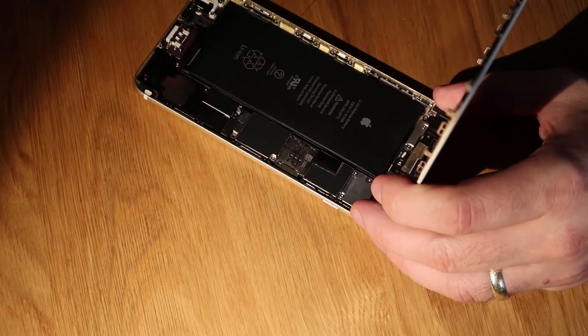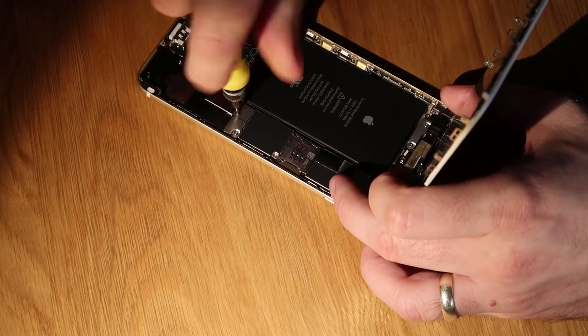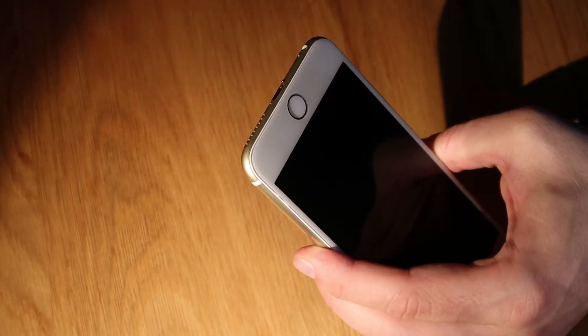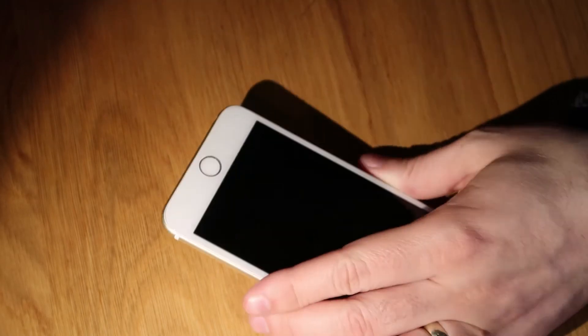And then that's it — we pop the screen back down. You just need to align the top of the screen with the frame, then push it down all the way around, pop the two pentalobe screws back in the bottom and screw those up. And then we're all done. I hope you've enjoyed watching — thanks.